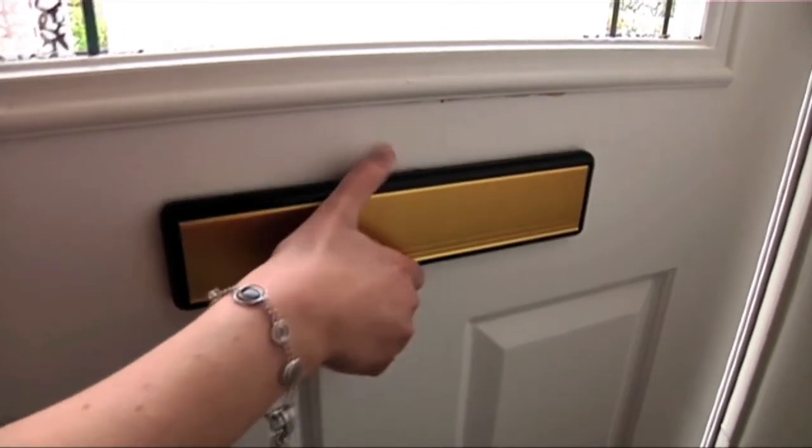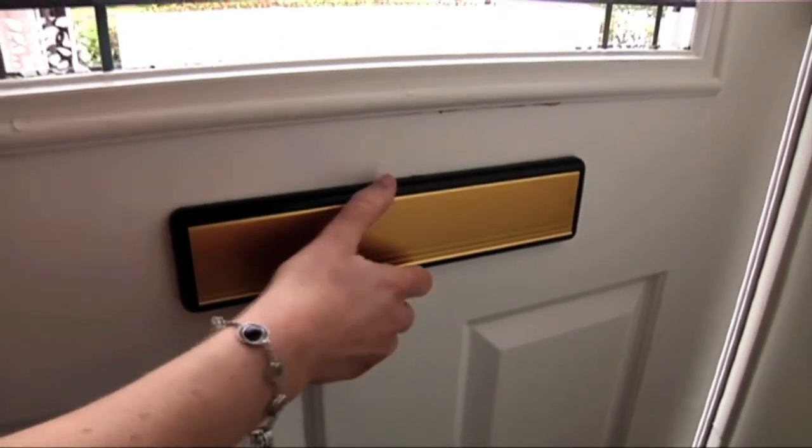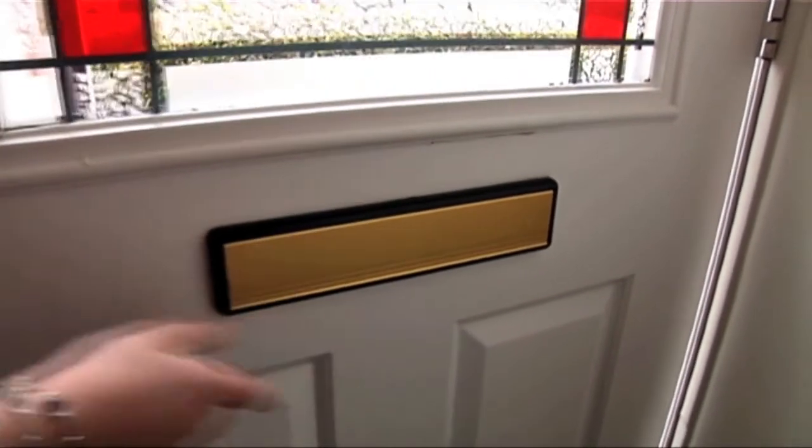Then, insert the internal plate on the inside of the door and push the external and internal plates together to interlock.